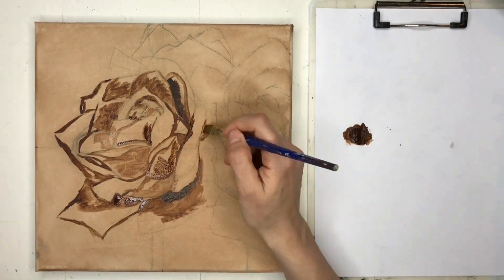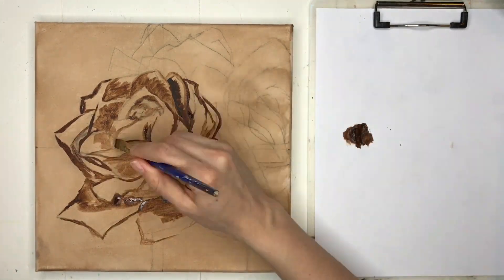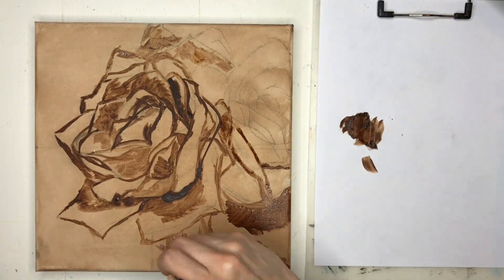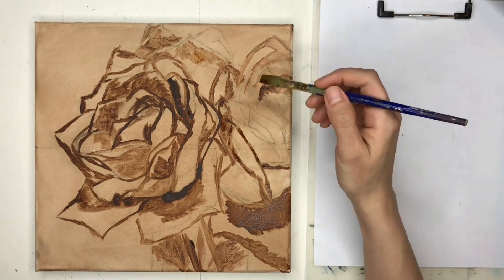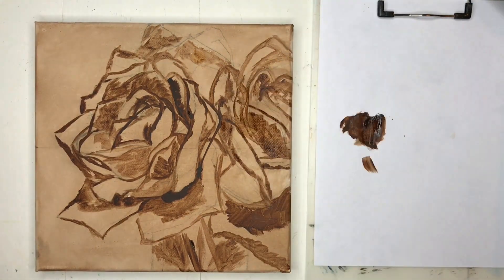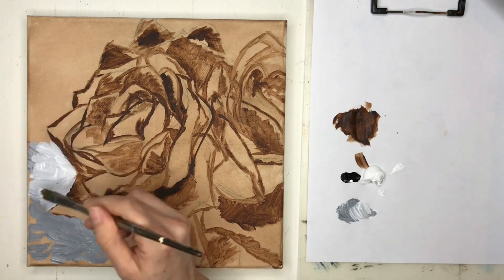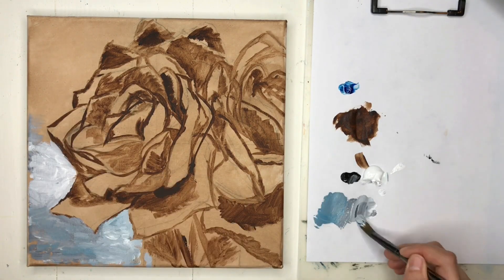If you don't have a big paintbrush to use, you can put a good amount of burnt umber and water, and then just use a paper towel. You could even just wet your paper towel and just smooth it all out to tone your canvas. And then I just basically sketched it all out with my paintbrush and burnt umber.